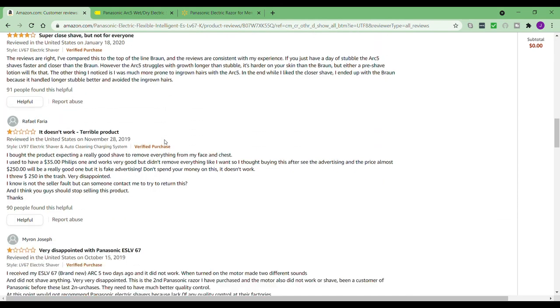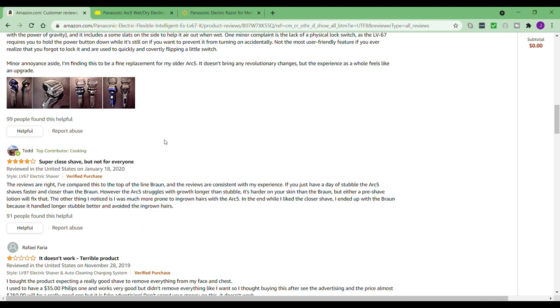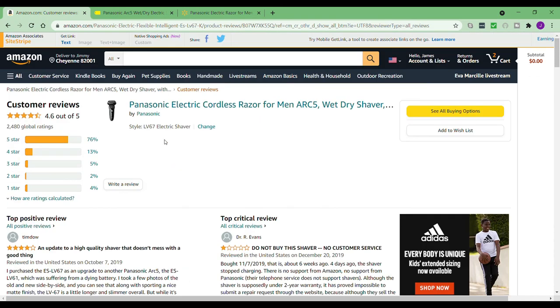You get the gist. If you want a detailed look you can go through the reviews yourself, but with any razor you want to try to use it properly. Some of these reviewers probably didn't even use it right. You really have to push down against your skin, keep your skin tight, and just roll the whole shaving system across your skin — and it really takes care of business if you do it right. So there you go.